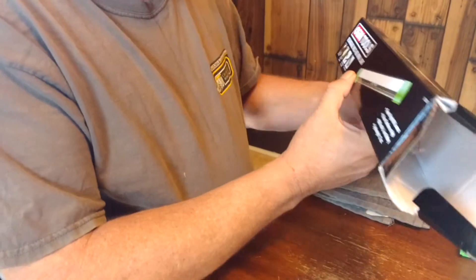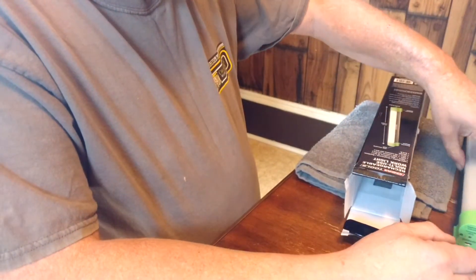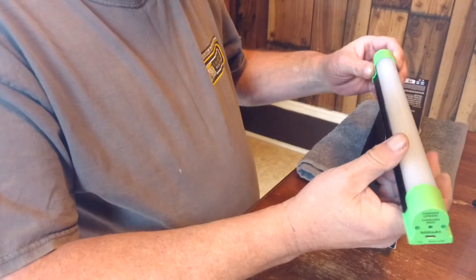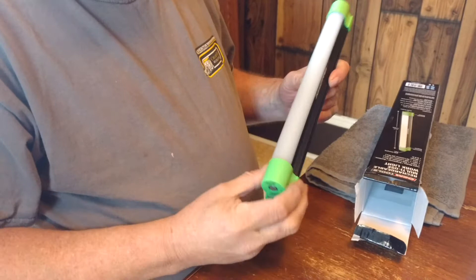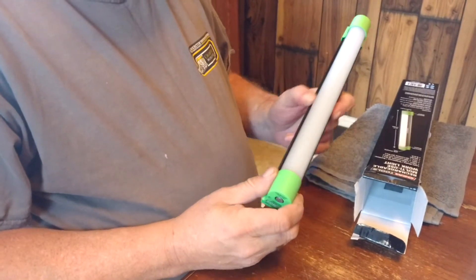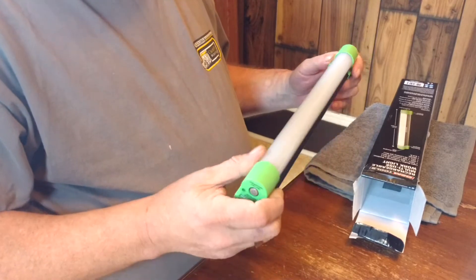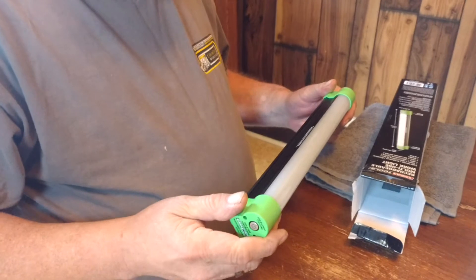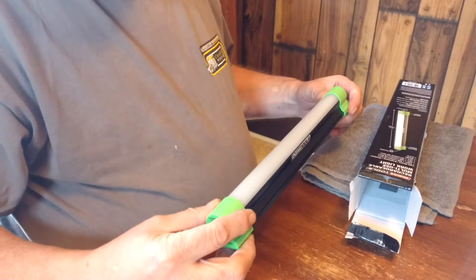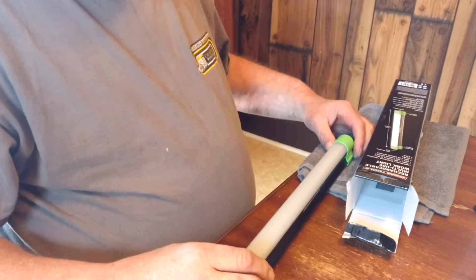Clay was gonna screw this up for me the other night, he came pretty close to it. But him and I talked about getting this light — he has this light and he loves it. I tried the website he gave me, it didn't work, so I called him up and had to go through AutoZone.